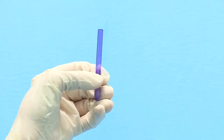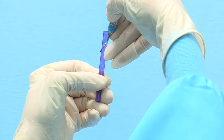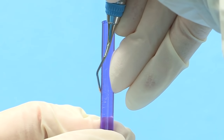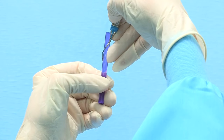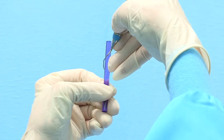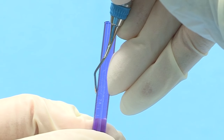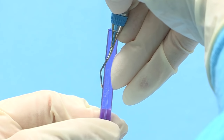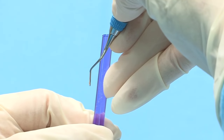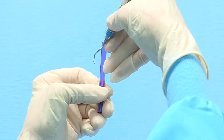Testing the even-numbered Gracie curette for sharpness is easy because the downward slope of the blade automatically positions the cutting edge at the correct position on the test stick. The terminal shank and test stick will both be at 12 o'clock. In your dominant hand, hold the instrument with a modified pen grasp. For even-numbered working ends, the toe will be pointed away from you. Place the cutting edge against the left side of the stick, and place your ring finger on the opposite side to act as a fulcrum. Press the cutting edge into the test stick and release — if sharp, it will bite or grab the stick and you will hear a metallic sound or ping. Be sure to test the entire length of the blade.